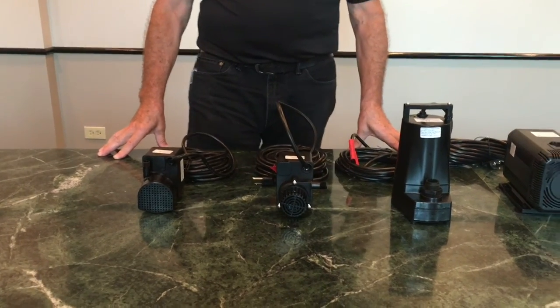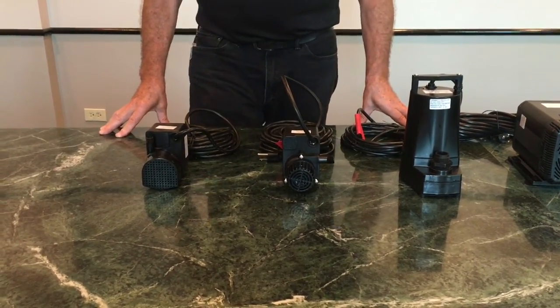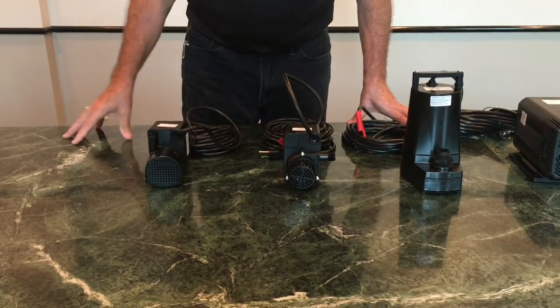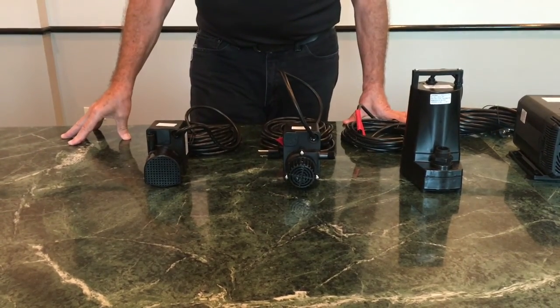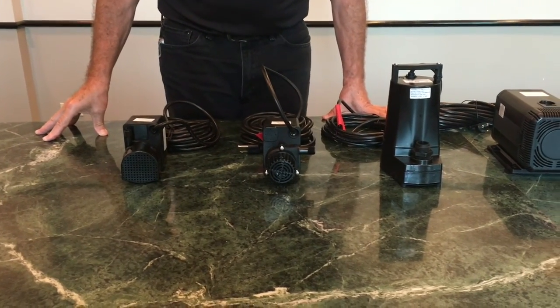Today we're going to discuss pump maintenance and cleaning of the Henry pumps. Henry has two styles of pumps: direct drive pumps and magnetic drive pumps.